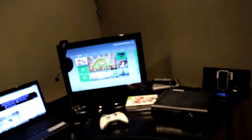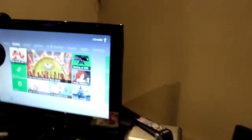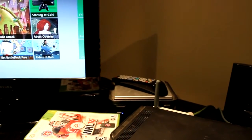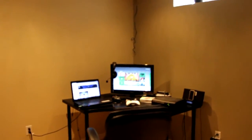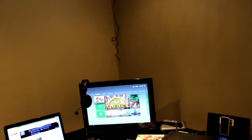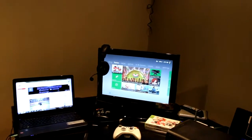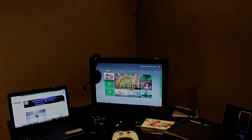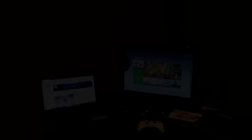Oh, I almost forgot — I use the Hauppauge HD PVR 1, right there in the back behind my Xbox. So that's the setup! I'll give you guys one big look again — it's pretty small but it works for me. Let me know what you want to see next. I'm thinking about doing a Q&A, so leave your questions in the comments below. Make sure to like, subscribe, and comment — I'll see you guys later, peace out!